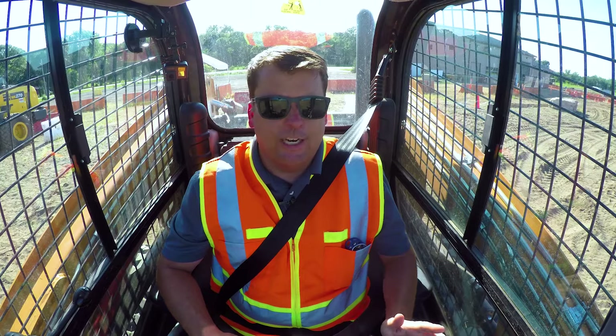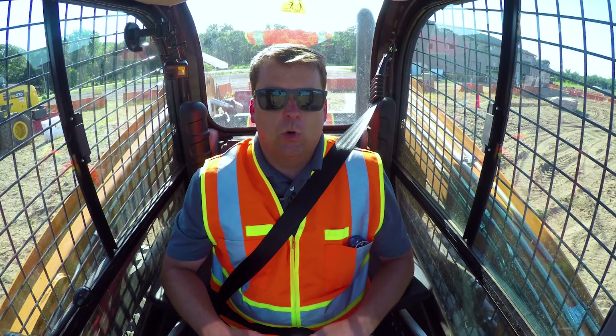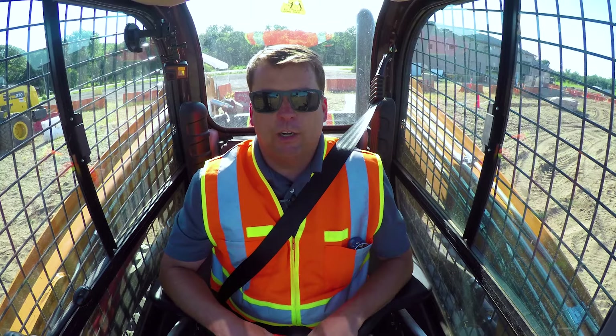We're running a Case TR310, it's a brand new machine. First thing I want to give a shout out - United Rentals in South St. Paul actually hooked us up with this machine to do some training videos. We're hoping to work with them more, but thank you very much. They helped us out putting out some of this training content.